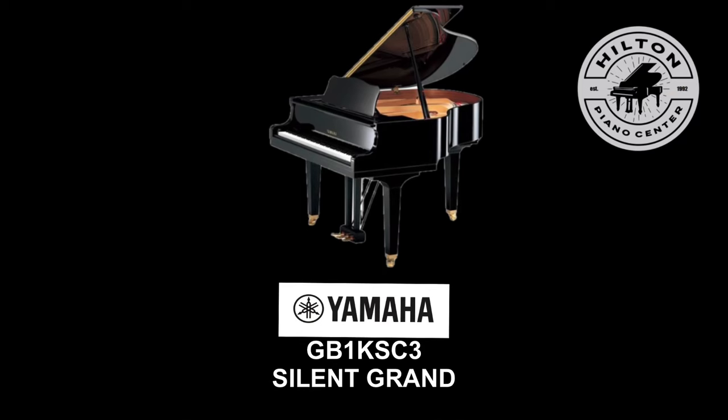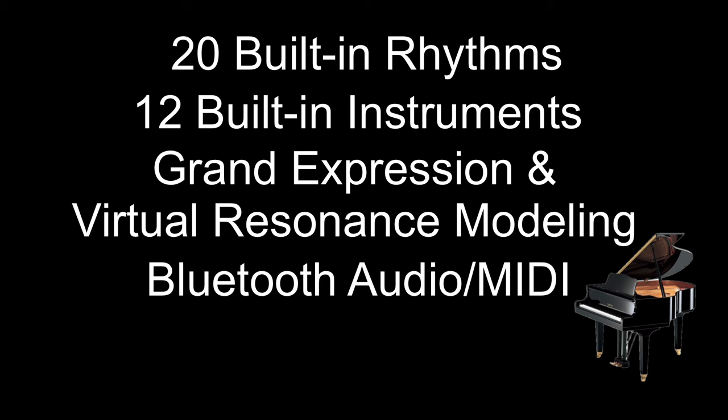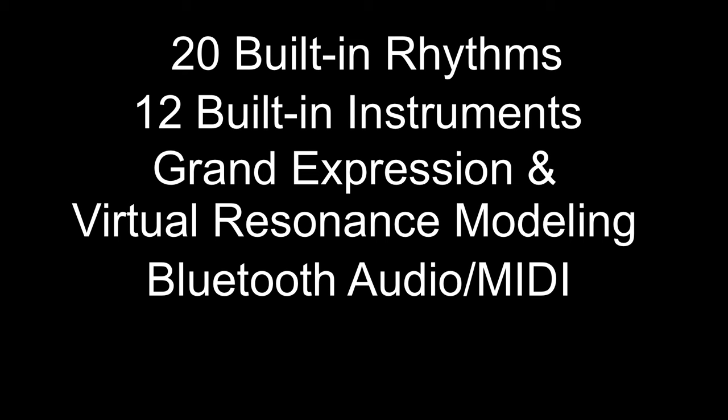The GB1K SC3 Silent Grand from Yamaha: an extremely popular and compact baby grand featuring the new silent system. It has 20 built-in rhythms you can play along with, 12 built-in instruments including all-new CFX and Bösendorfer samples. The piano features Grand Expression and Virtual Resonance Modeling, built-in Bluetooth audio and MIDI.